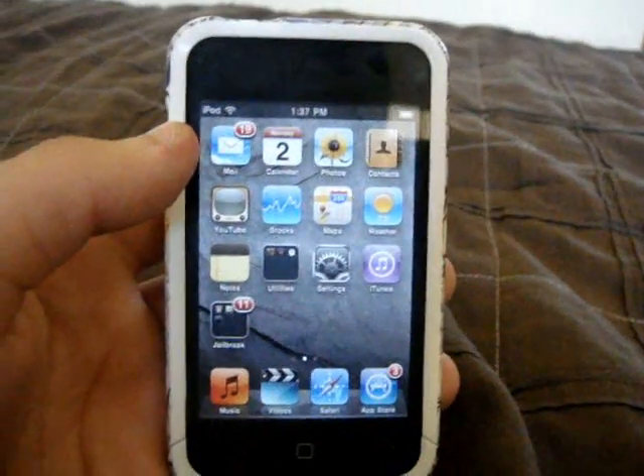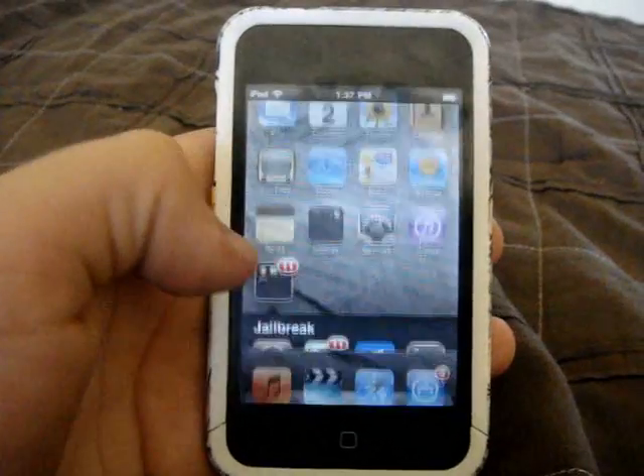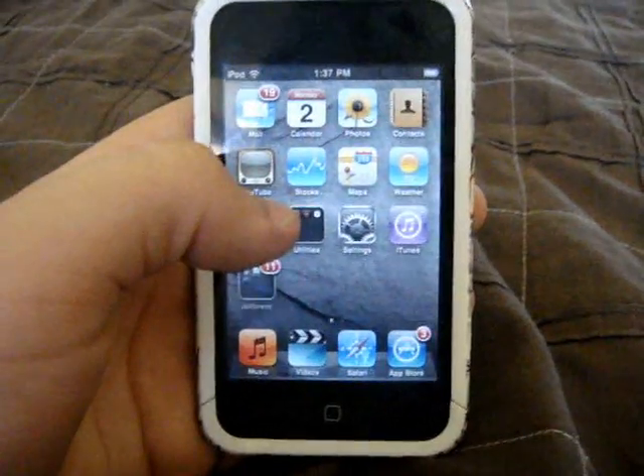Hey guys, this is SteveMahoney97 for HushHackers, and I am currently jailbroken on my iPod Touch 3G.